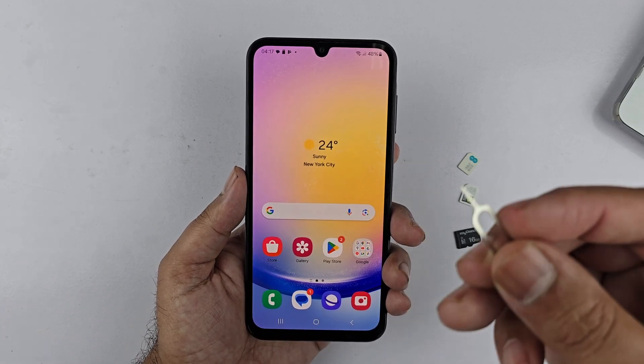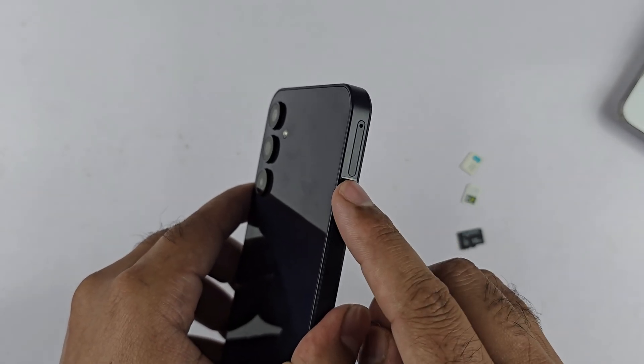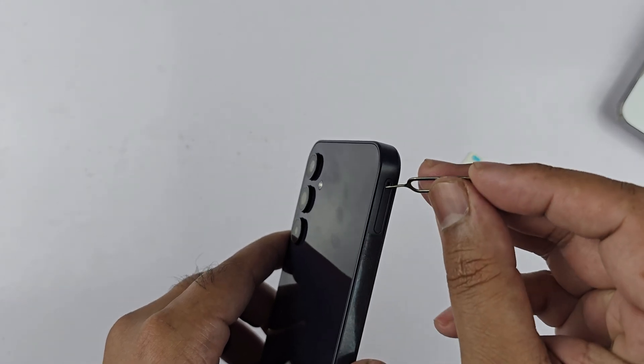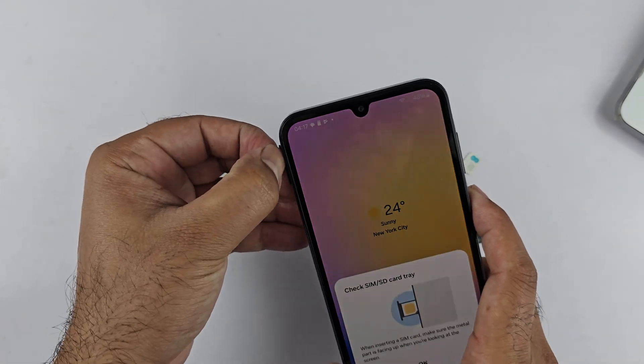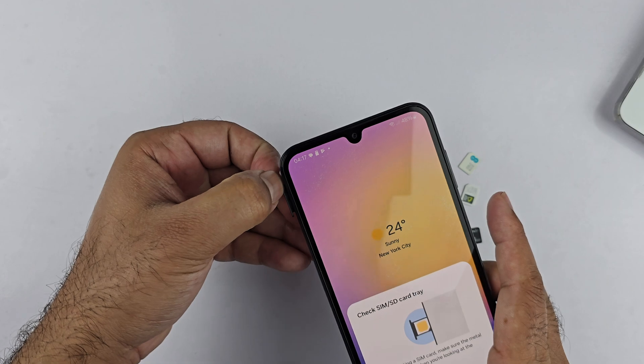First, we need a SIM ejector tool, which you can get in the retail box. After that, hold the Galaxy A25 5G like this. On the left side top, you will see the SIM tray outline and a hole. Take the SIM ejector tool and insert it into the hole and push a bit.